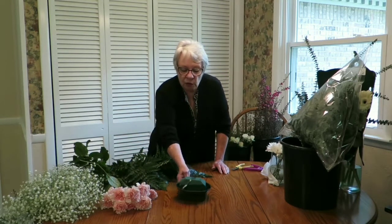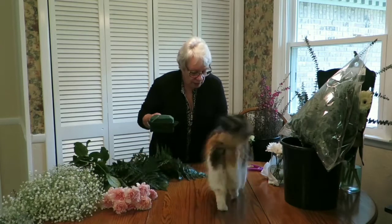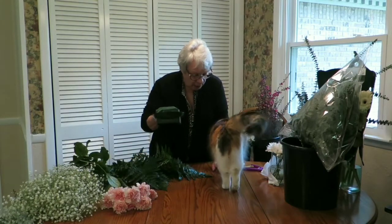This arrangement is our sympathy arrangement, what we would call a single casket saddle, which would be used for a small casket or a half casket. Due to expense and circumstances, we're going to be using our Lummi design dish.